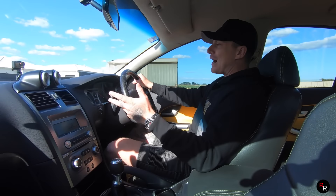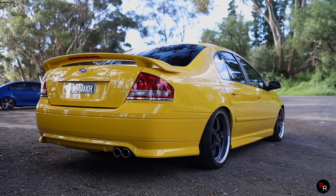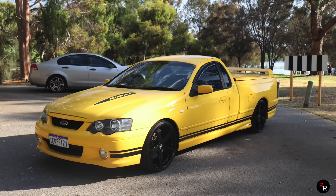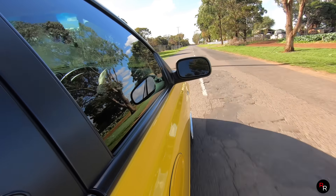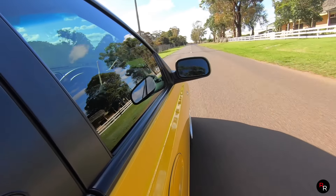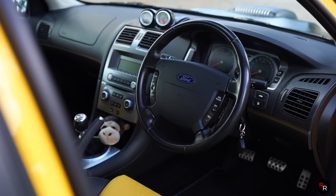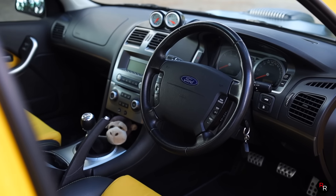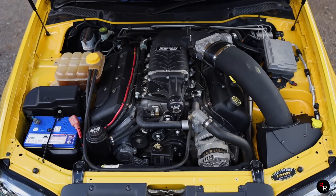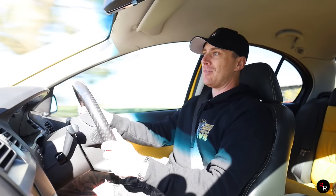You guys know how much I love these XR8 Falcons. I used to have a yellow VA XR8, it was a six-speed manual as well. Unfortunately mine wasn't supercharged, but these things are renowned for being a bit of a slug of a V8 because they're just so large - they really do take a lot to wake them up.